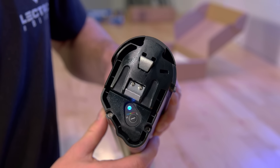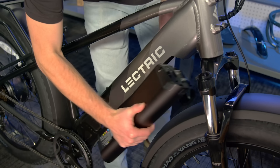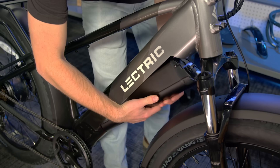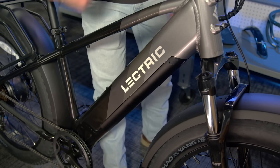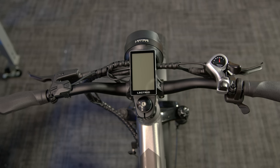The light will turn blue if the battery is fully charged. If the battery is not fully charged, it will flash green. And if the battery has no charge, the light will turn red. Insert the bottom of the battery into the base of the frame. Then, push up the top of the battery until you hear an audible click and the battery is flush with the frame. Your XPeak should be powered and ready to turn on.